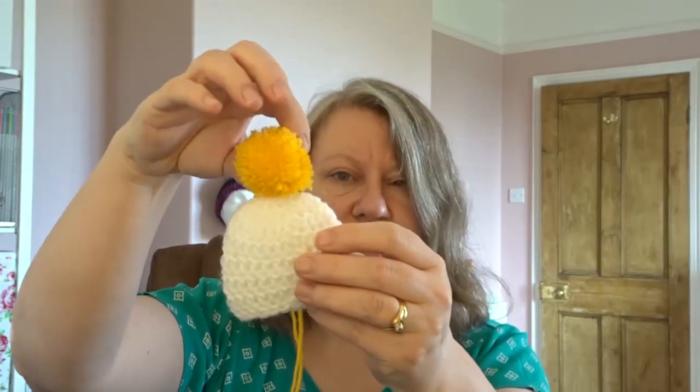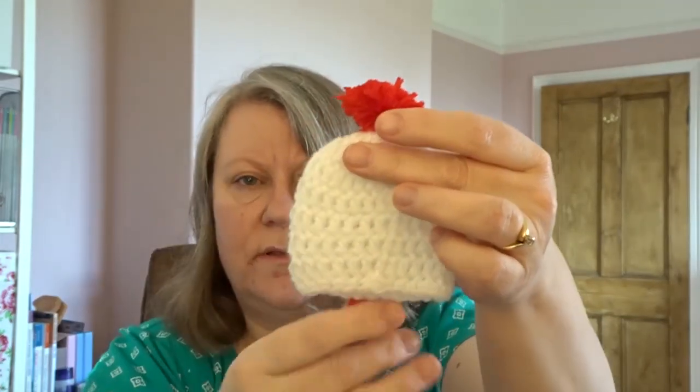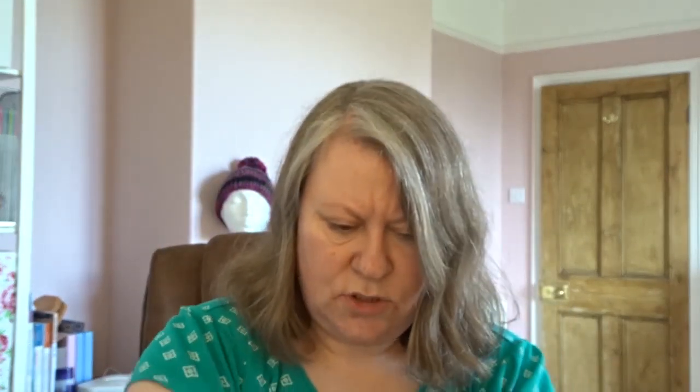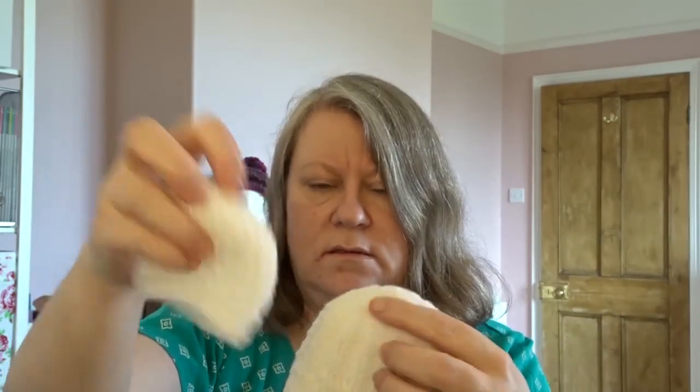I had to sort out pom-pom sizing — the normal pom-pom size is for the larger hats, but on the tiniest hat it looked wrong. So I used my smallest pom-pom maker and when I trim it down and put it on there it looks so much better. The crochet one's slightly bigger, but at least with all of us doing different sizes we're covering all bases.